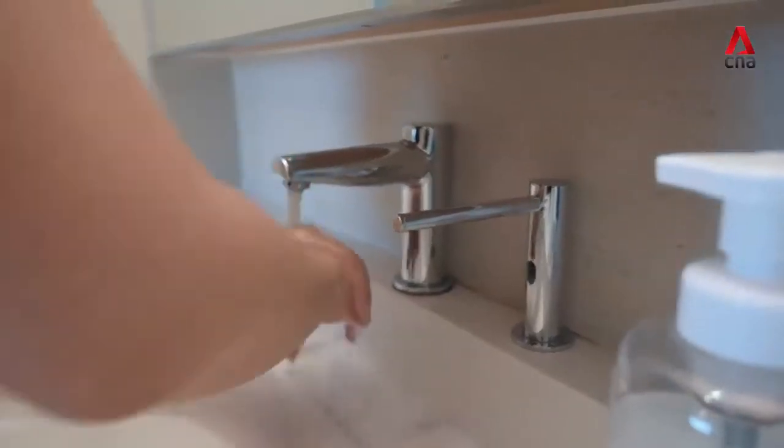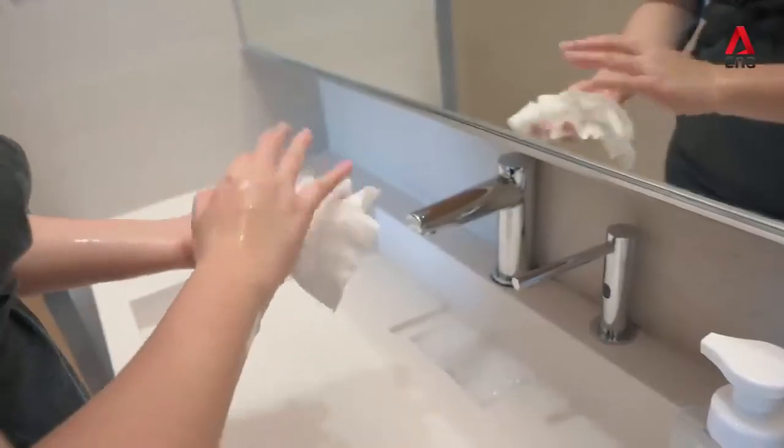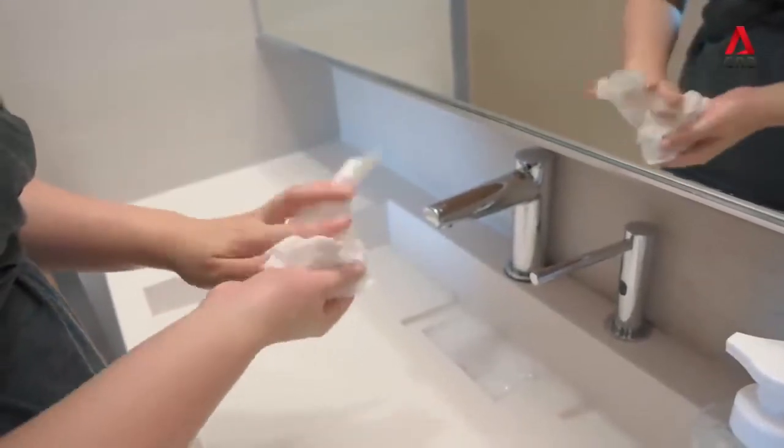Fourth, rinse your hands well under clean running water. And lastly, dry your hands using a clean hand towel or air dry them.